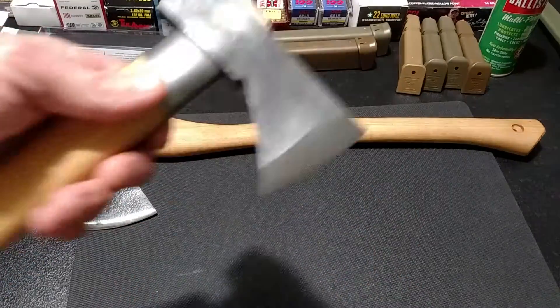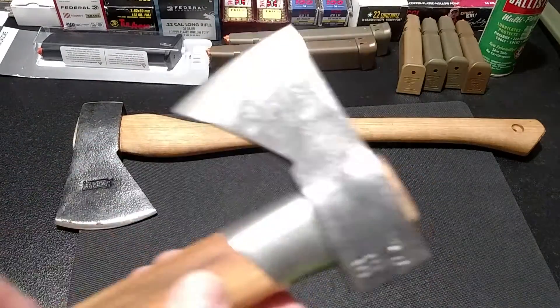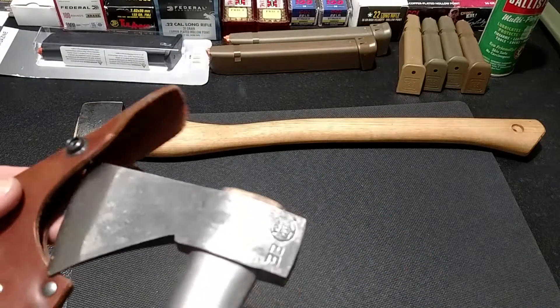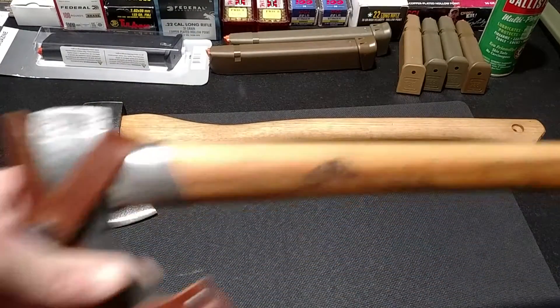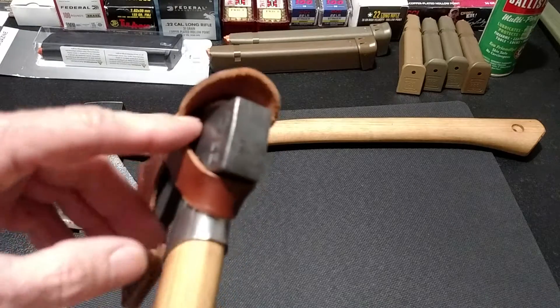This Gransfors Bruks has got a little small blade. They are razor sharp, but $200, right? Comes with a nice little leather sheath. Gransfors Bruks are cool - they're hand forged by one guy, and they stamp their initials on it when they make it.